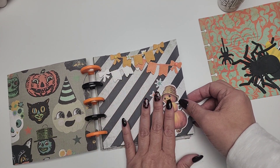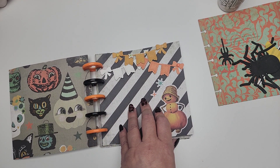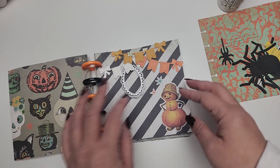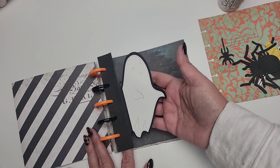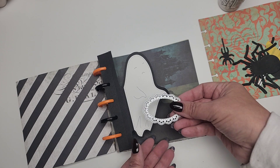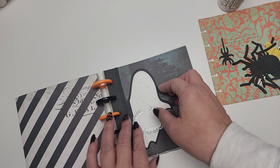This is the second page and it's just a little base page. I did little banners and I feel like you can use this as a little tuck spot — you can tuck your pictures in there. I did think I was going to add little ghosties, because these can also be used to hold pictures just like that. I thought that was a cute die to incorporate into this style of book.